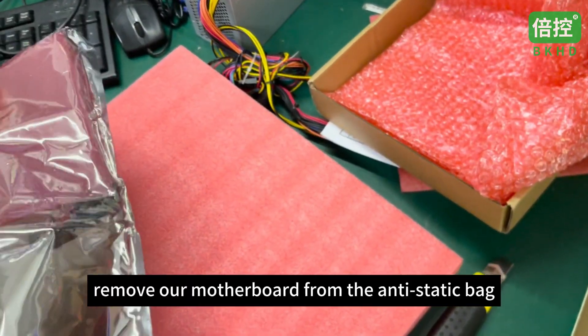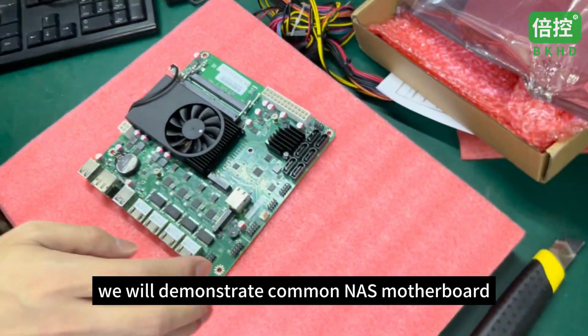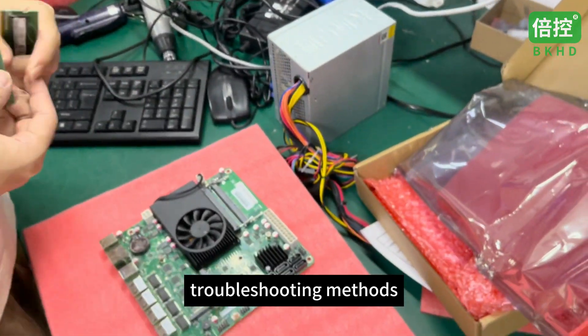Remove the motherboard from the anti-static bag. Today we will demonstrate common NAS motherboard troubleshooting methods.